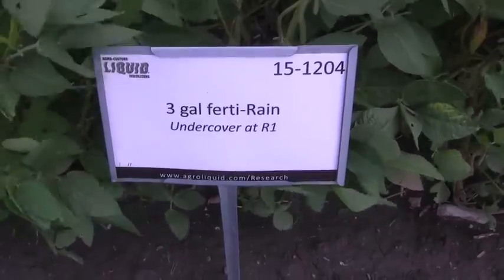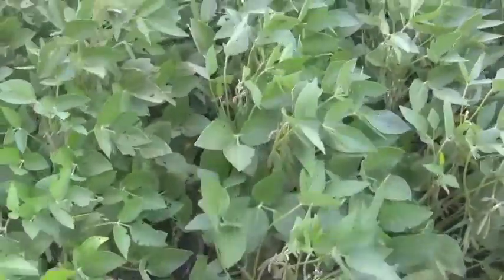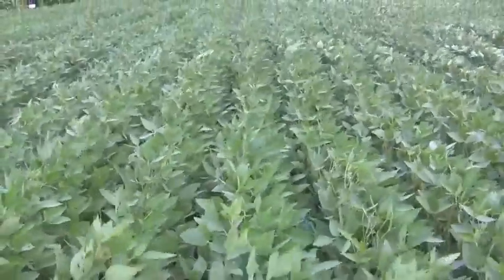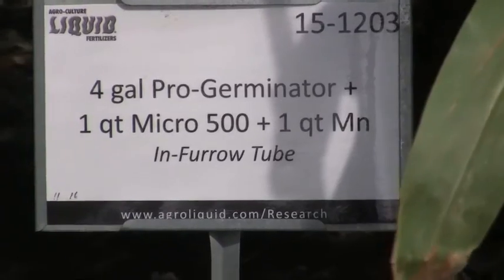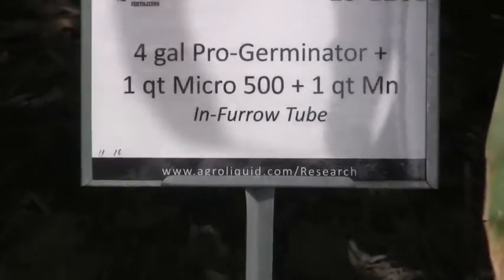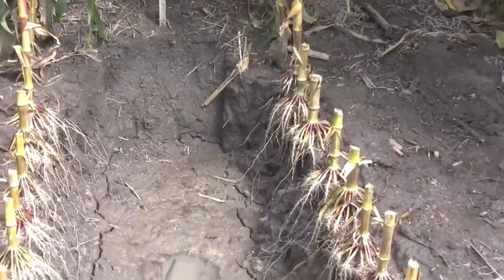What we do as a company is we're manufacturing our products in a specific way so that when you apply it to the field, the plant is going to utilize as much — as close to 100% of that nutrition — as we can possibly get it to use. So we're not concerned with what we're putting on the soil; we're concerned with whether we're putting enough for the plant to use and get a proper response. Yes, you might apply less to the soil, but what we're doing is making sure that what we put out there is getting used and giving a positive response in that plant.